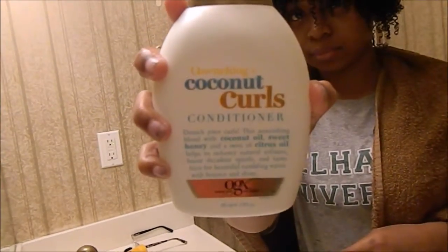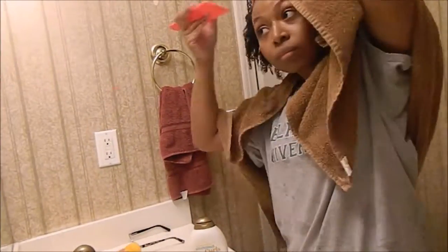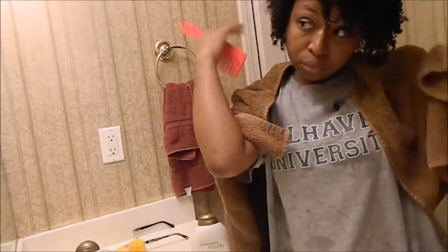I'm starting off with freshly washed hair and I'm just going to be rubbing that through and detangling the hair. It's also freshly dyed. Now I'm making a part — it doesn't matter what kind of part you want to make. It's a sleek back hairstyle.